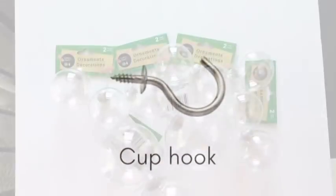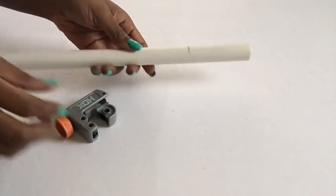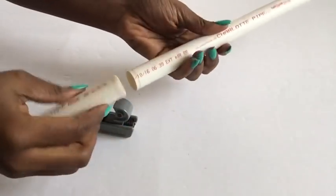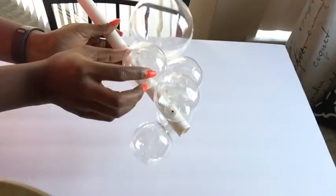These are the items we'll be needing — the list of all the items used will be in the description box below. Now we're going to be starting off with our pipe cutter to cut down our pipe to 12 inches.